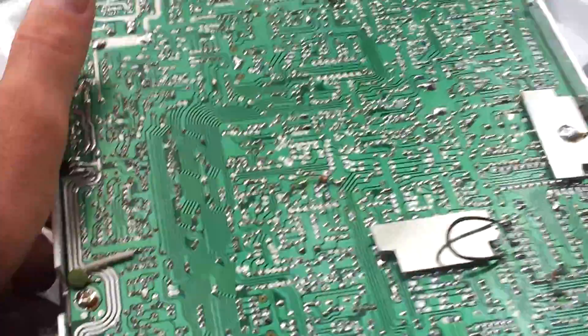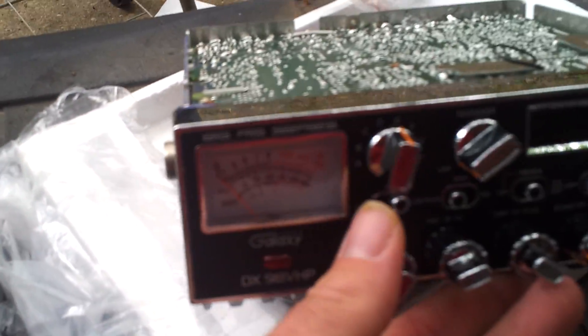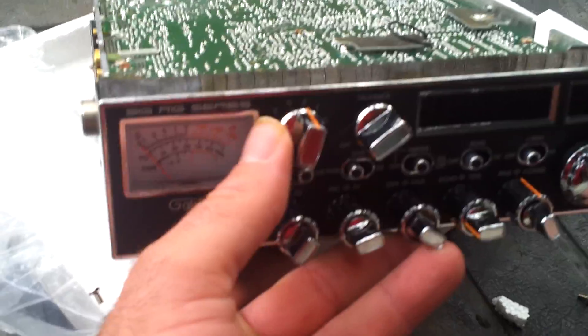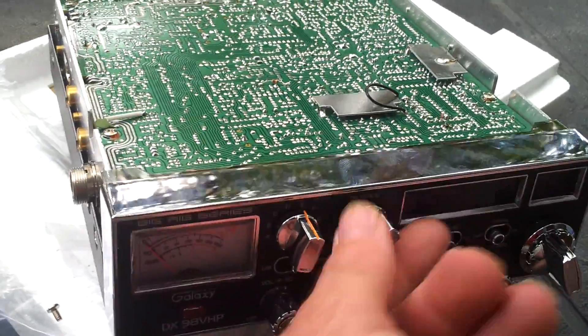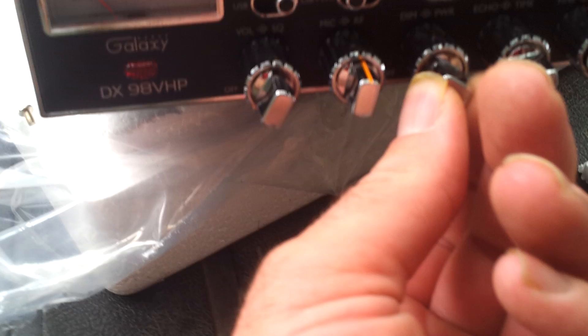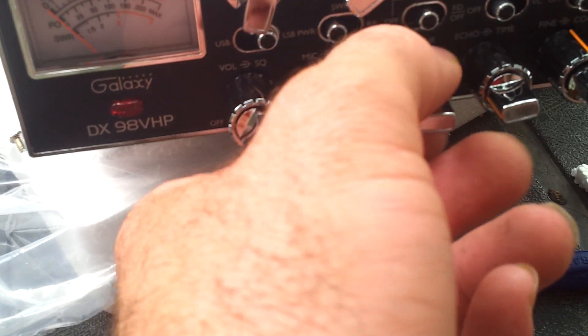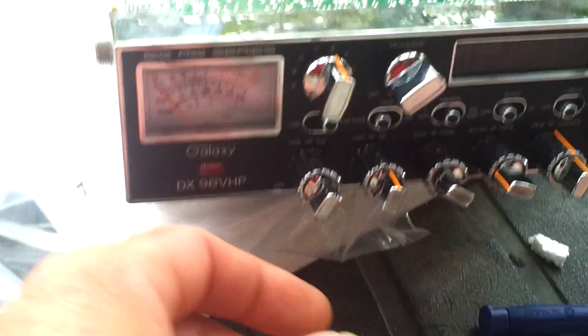Let me show you the tour of the radio. Starting in the front: you get your big meter right here, your A-B-C-D band selector right over here, your talkback right here, your on/off squelch right here, your gain, mic patrol, your dimmer, power, and your echo and timer.